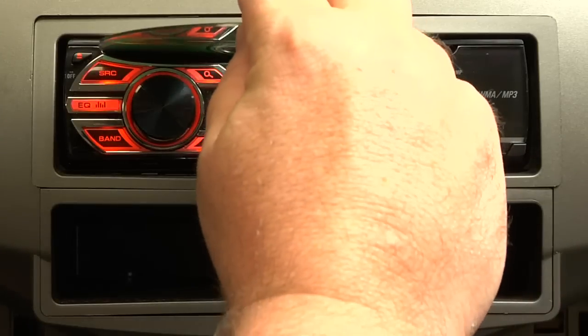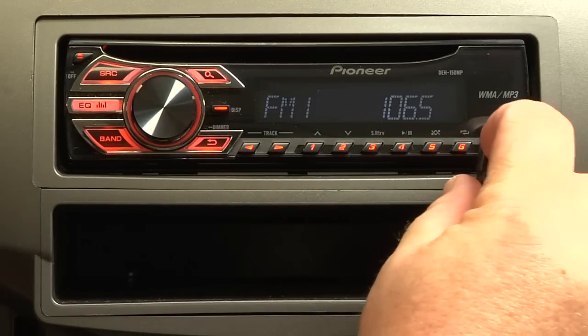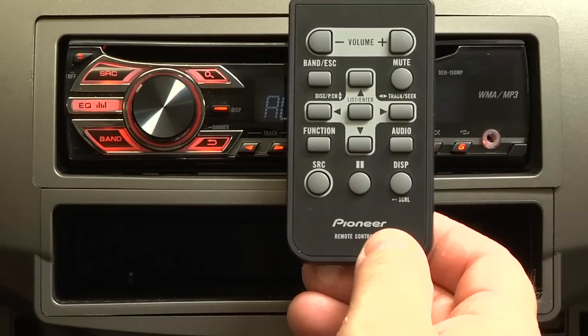This is Pioneer's DEH150MP. It's a full-featured in-dash AM FM CD player with a front auxiliary input and a wireless remote control. Let's take a look and see what's in the box.